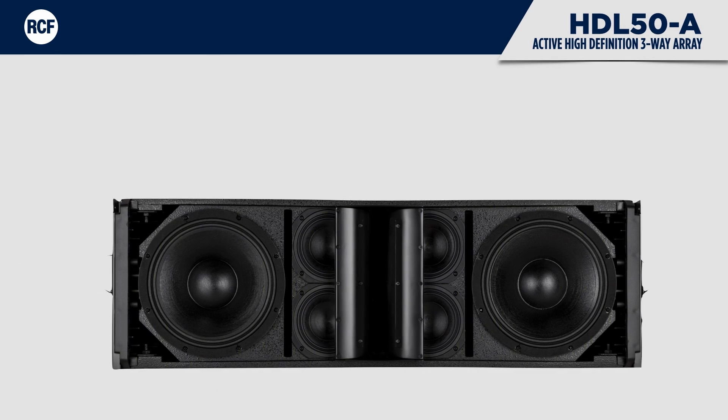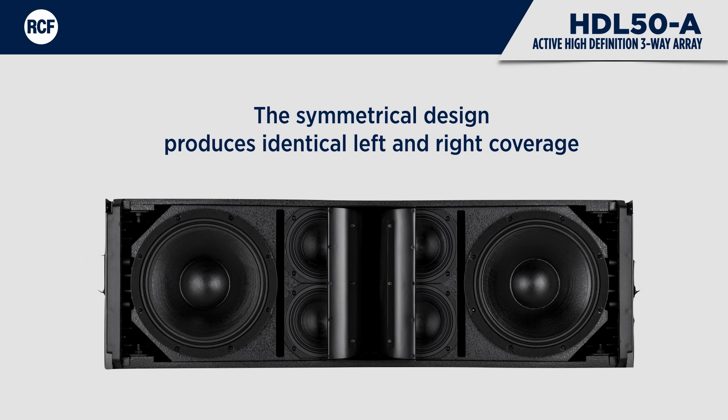The symmetrical design of the cabinet produces identical left and right coverage. The component positioning and special DSP crossover filtering of the HDL50A take care of constant directivity without spots of break-up or attenuation. The originally designed V-shaped front baffle provides coplanar mid-ranges and woofers and controlled low-frequency dispersion.